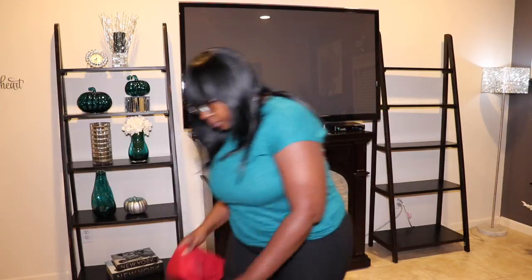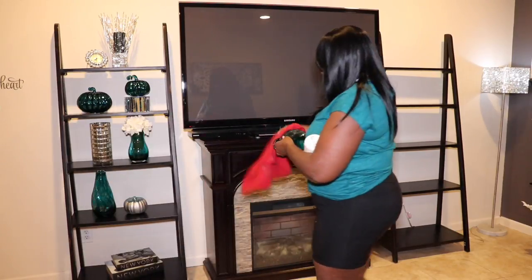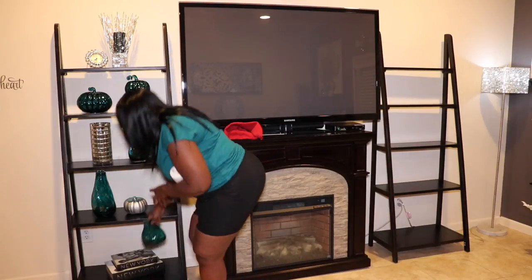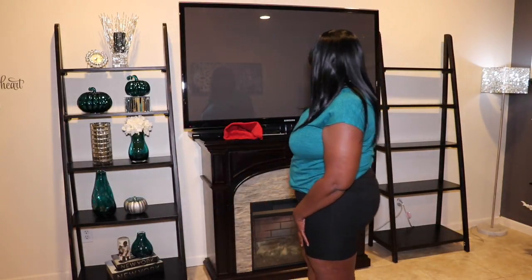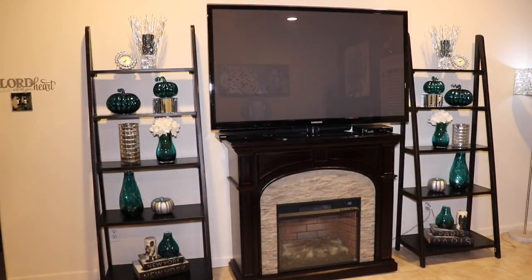I'm going to finish off the bottom shelf and then do the exact same thing to my second shelf. Here's a candle that I have — I still love that candle because it has a picture of my grandkids on it. Now both shelves are done.